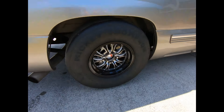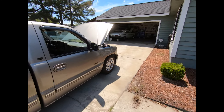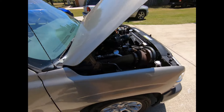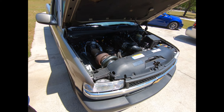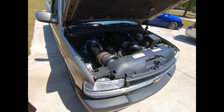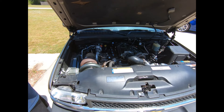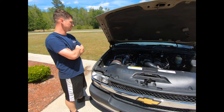I think that's a good rundown — pretty basic combo. So what did it make on the dyno? Stock bottom end, right? Stock bottom end, stock trans, just the triple disc converter. On a Mustang dyno it made 815 to the tire at 17 pounds of boost. Pretty respectable out of this little combination.